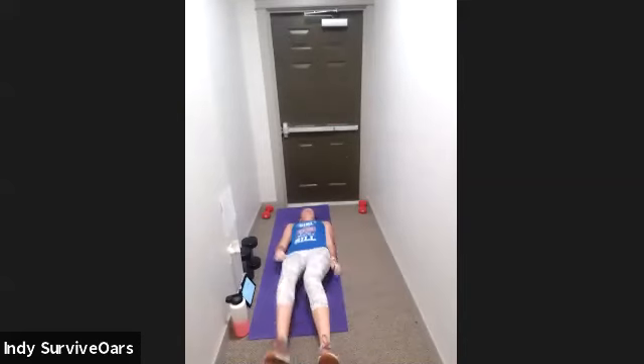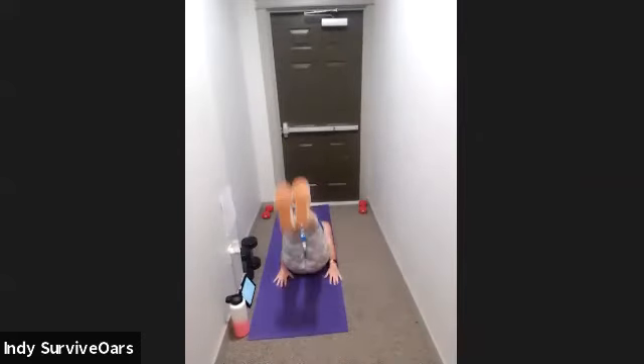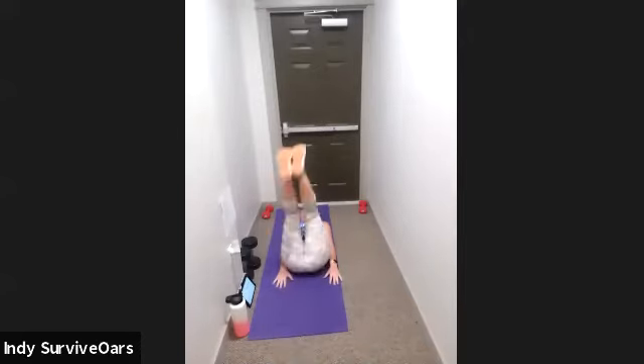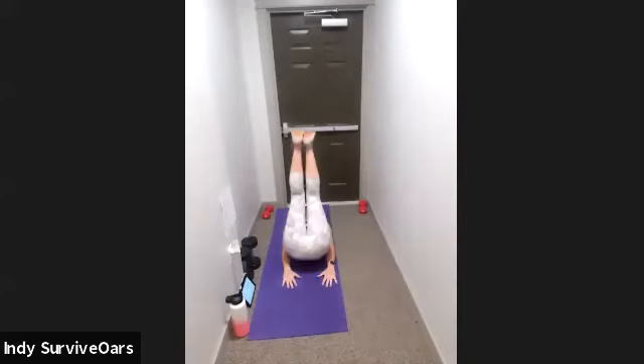Stay right here — leg raises. Get that neck, back on the mat. Three, two, one, go. Those leg raises, then both. One, two, hip pop. When you pop that hip, those knees do not come over those hips — do not bring them towards your face. That is going to engage your back, and I need a core move right now. Three, two, one, rest.